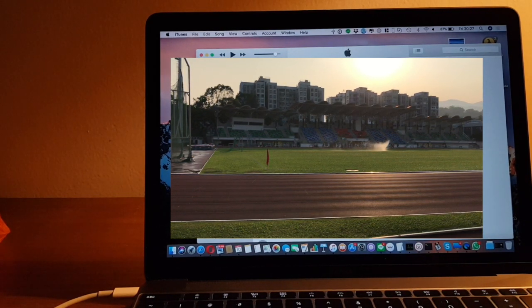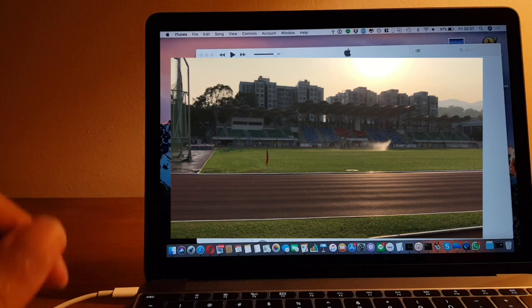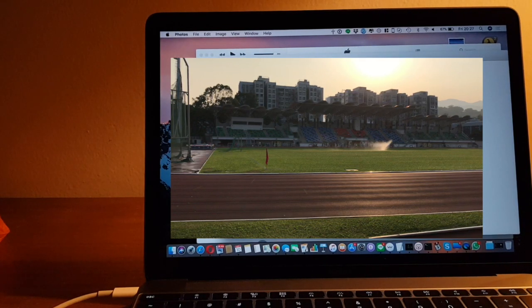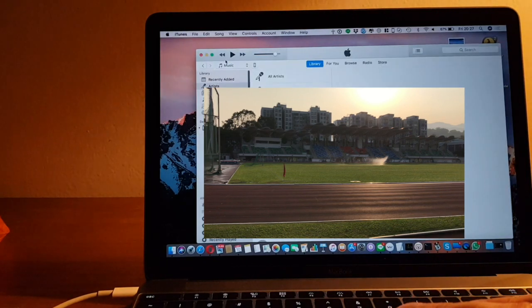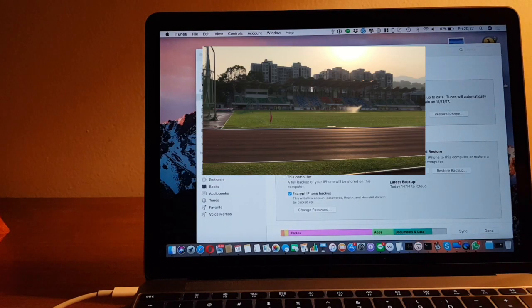Disconnect the old phone and connect the new one. Let's see if we can restore the contents from the old phone to the new one. It says that Find My iPhone must be turned off before I can restore to the new iPhone.